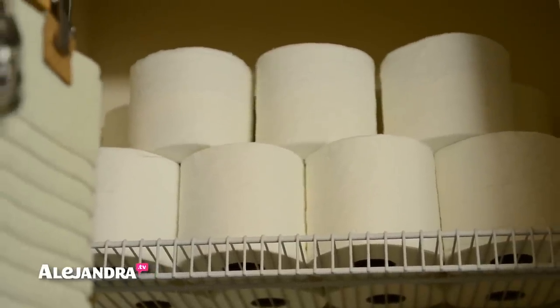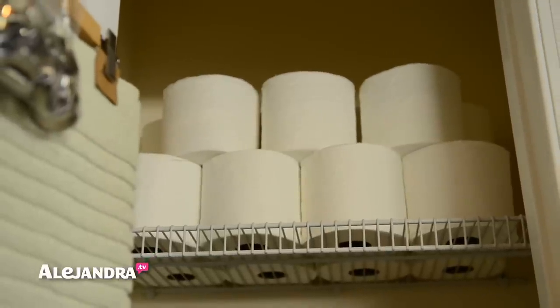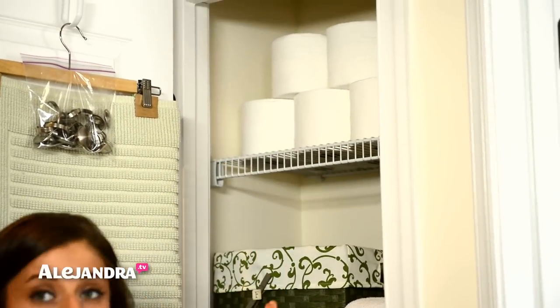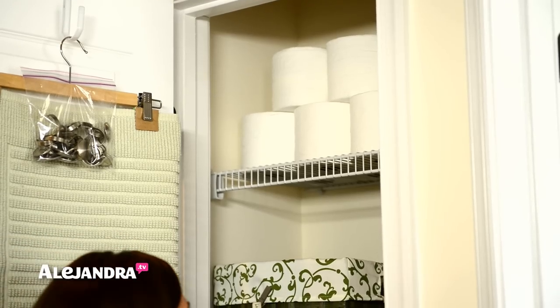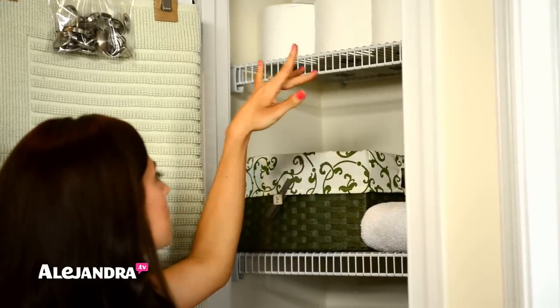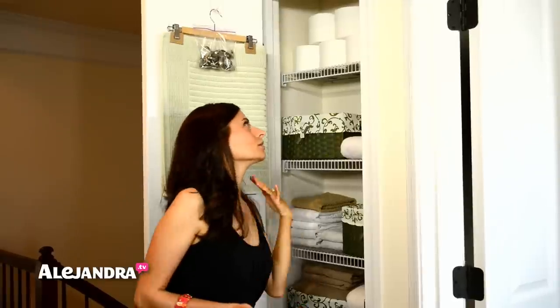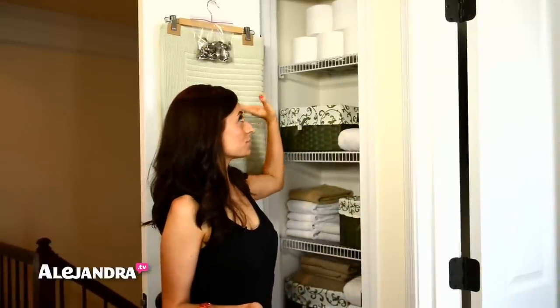At the very top of the closet, I put all of our toilet paper. We buy toilet paper at Costco in bulk because it's less expensive and you don't have to keep buying it every week — it lasts us about a month and a half since it's just the two of us. The top of the closet was the perfect place for it because these are 9-foot ceilings. Right now there are about 14 rolls up there, but I could probably fit around 30 rolls, and the Costco pack comes with about 36.